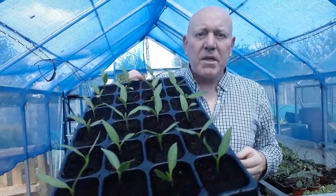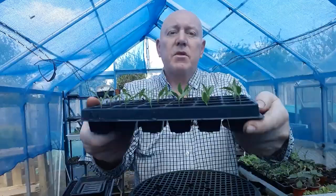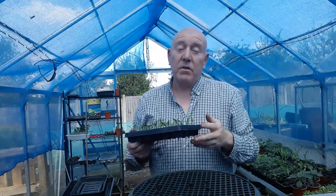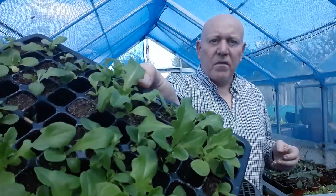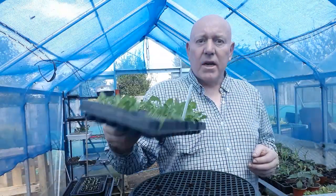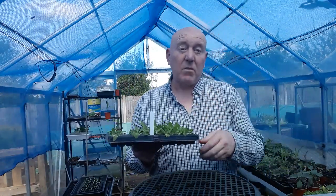So around 10 minutes later — not long at all — and we've got 24 sweet bell pepper seedlings moved on. Hopefully we'll have enough time to get these growing and get something from them. I've still got a few of these oak leaf lettuces left, and it's a shame to waste them because it's a really nice lettuce, so I'm going to take some of these out as well and get them growing on over the next couple of weeks.